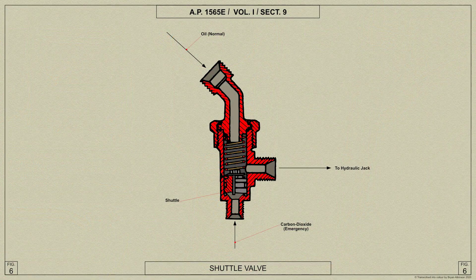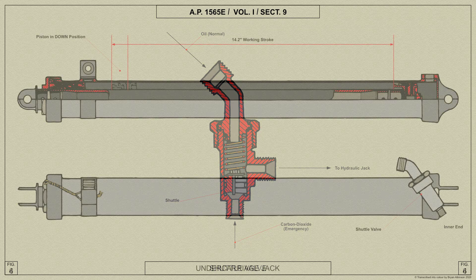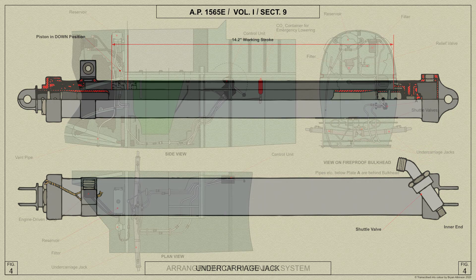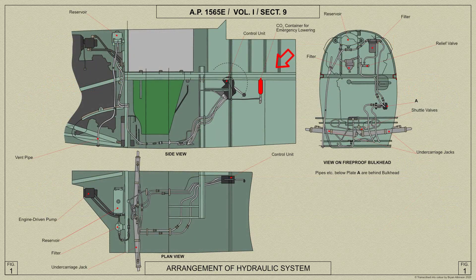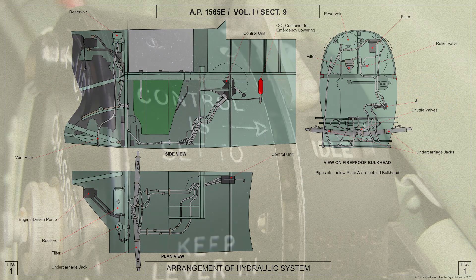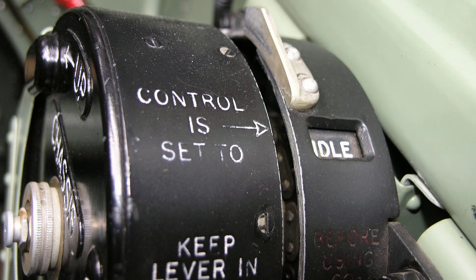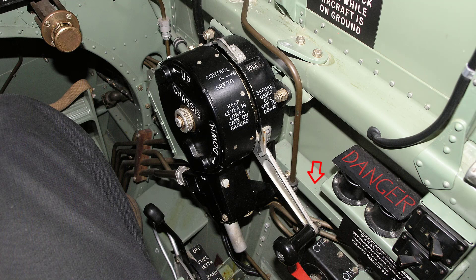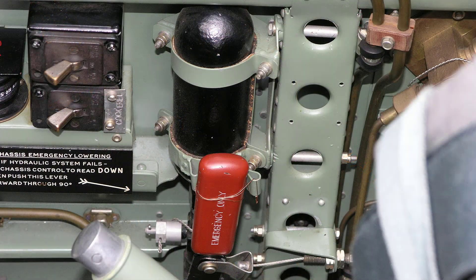Shuttle valves are fitted on the inner ends of the undercarriage jacks, their purpose being to seal off the normal hydraulic system when the emergency system is operated. If the hydraulic system fails, the pilot should ensure that the undercarriage selector lever is in the down position — this is essential — and push the emergency lowering lever forward and downwards.